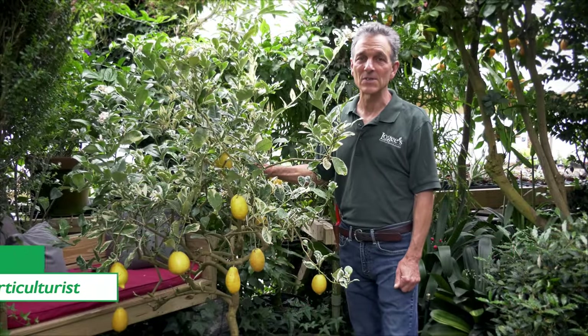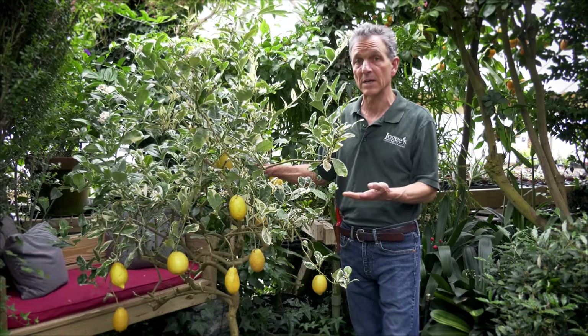Hi everyone, Byron Martin here at Logee's. We grow a lot of citrus and some are quite unique in the way they fruit and in their form and color.